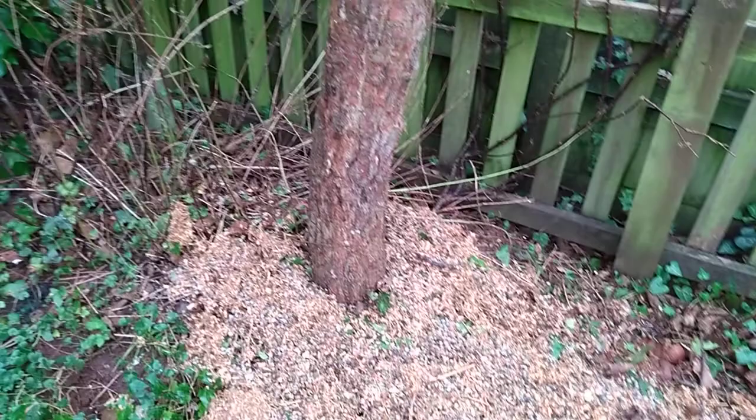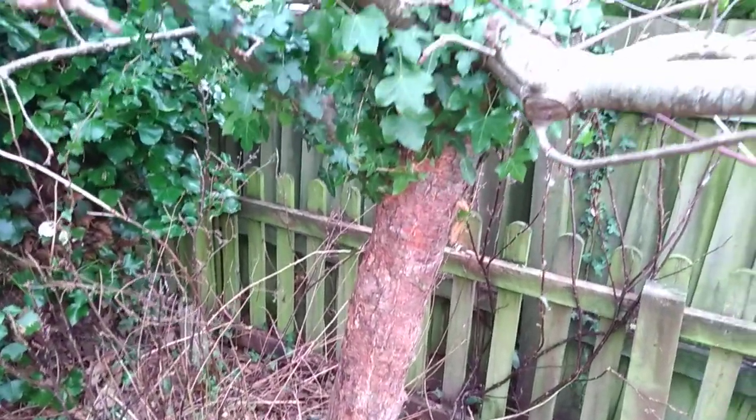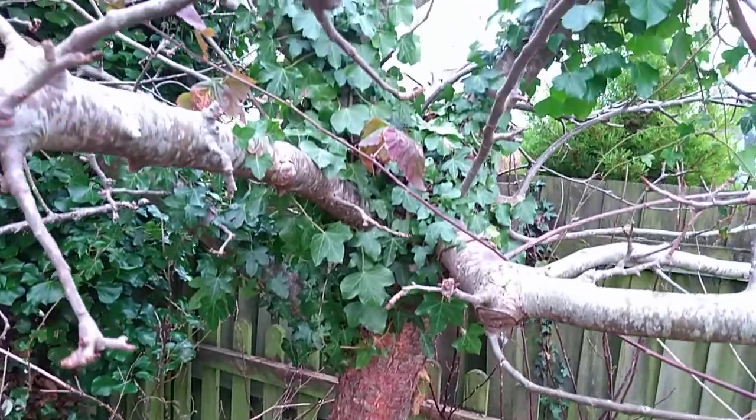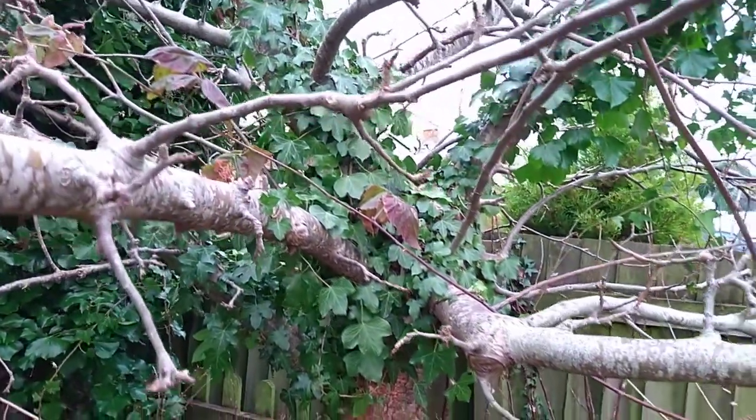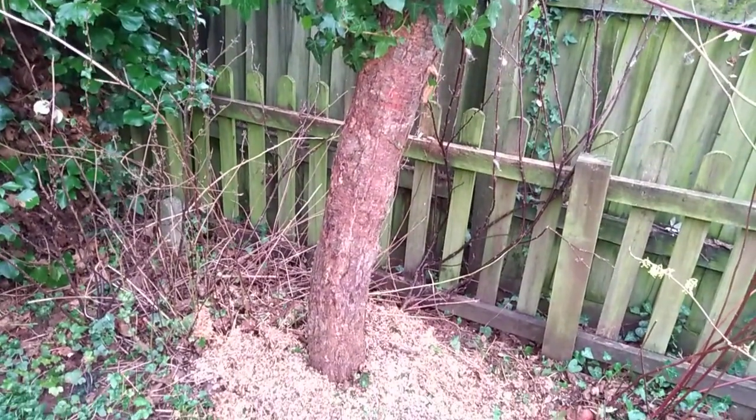I've put sawdust around the apple tree so that I could get in and I've cleared the ivy from the trunk. The ivy is still up in the branches but hopefully that'll die off because it's got no connection to the ground now.